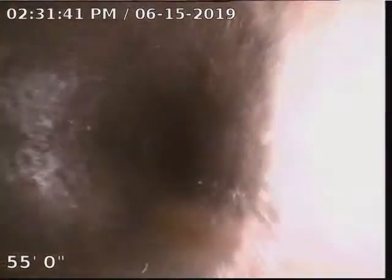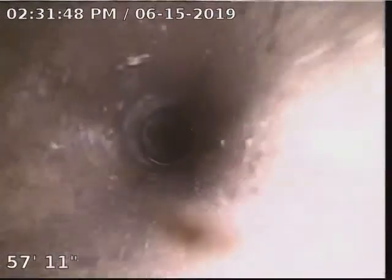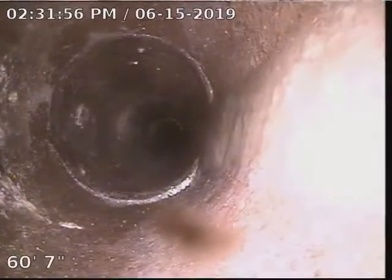The only thing really to fix that is to dig it up, but we do have the potential chance of doing what's called bursting, where we can pull a new line through there and sometimes we can gain half to three-quarters, and sometimes almost an inch — you pull it up that much.